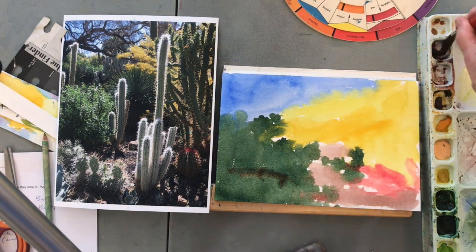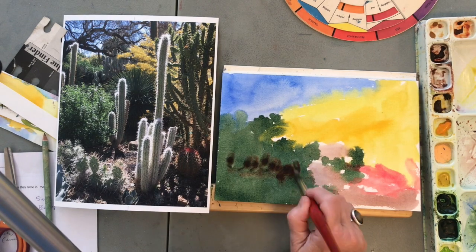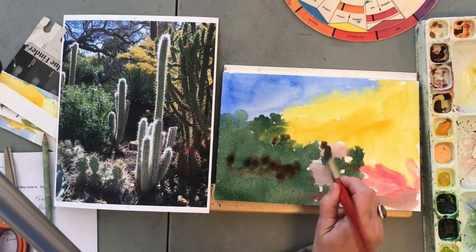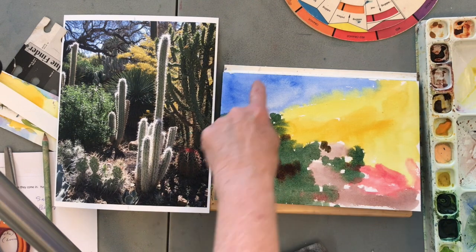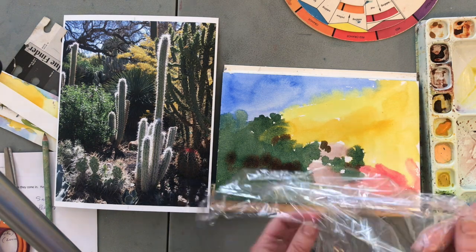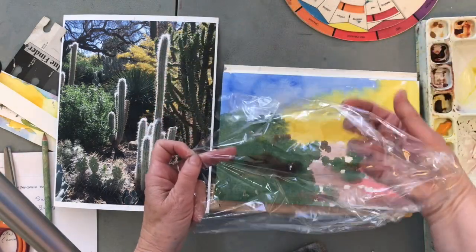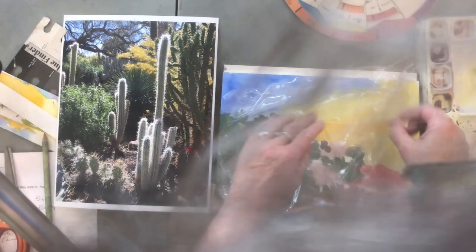I need to stop painting here real soon because it's already started to dry up in the top area. Looking at it sideways I can see the sheen is coming off, and I want to still have good sheen on here when I put the saran wrap down. So while it's wet, put it down with wrinkles — because you want the wrinkles. That's what gives the fun effect.